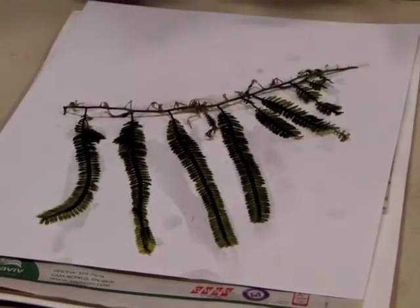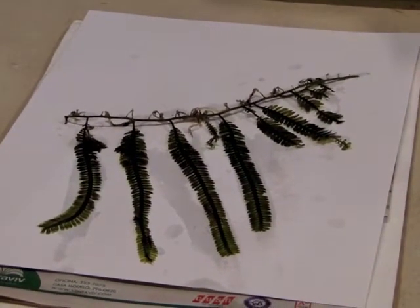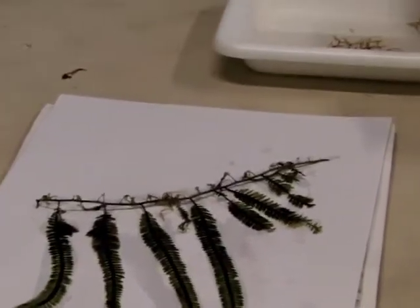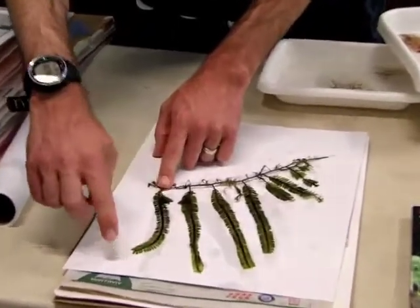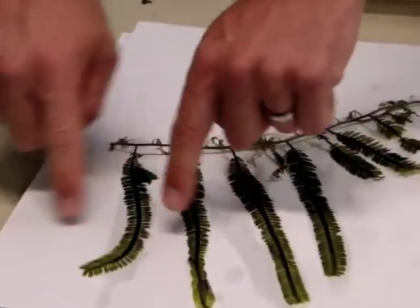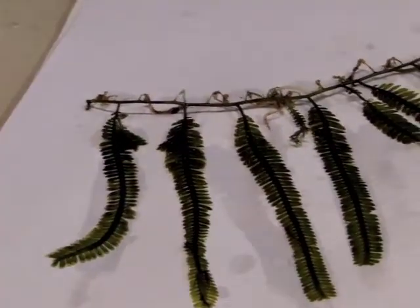The arrangement of the specimen on the paper helps us to understand more about the morphology, or the shape and appearance, of the algae. For instance, in this specimen we can see that it consists of upright branches with opposite branchlets coming out — they're paired along either side of the main axis. Those are some of the features that we might use to separate different species of algae.